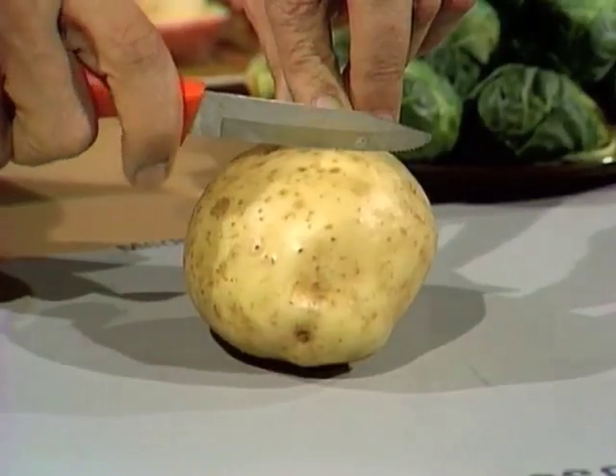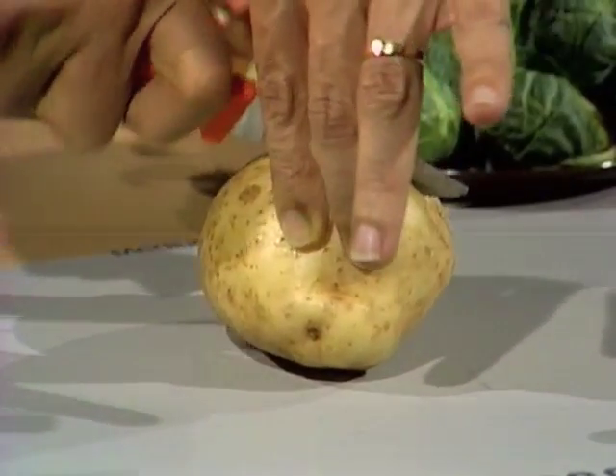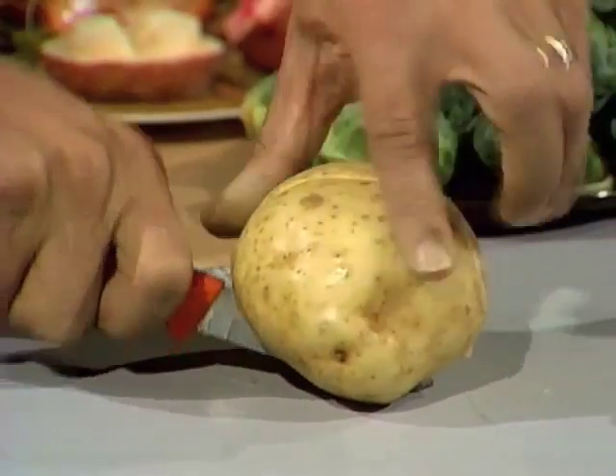First of all, take a knife and very carefully cut it in halves, making sure your fingers are well away from the blade so that the blade can't possibly go anywhere near your fingers as it goes through the potato.